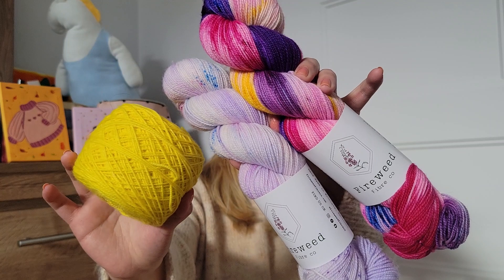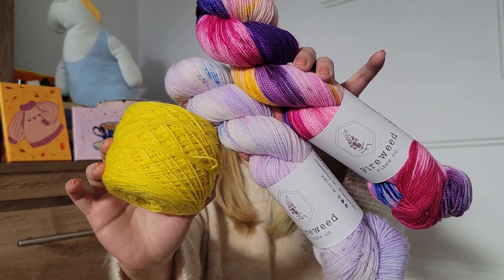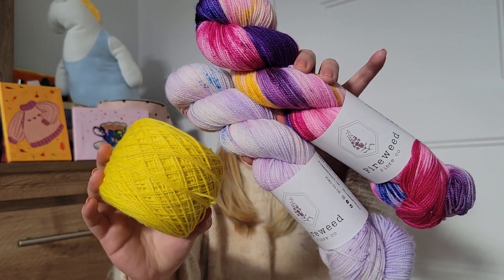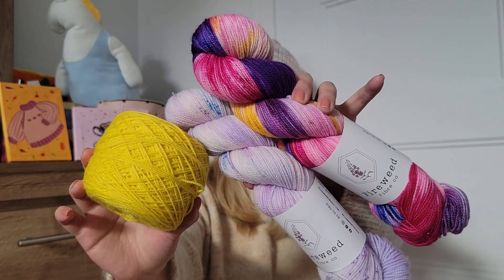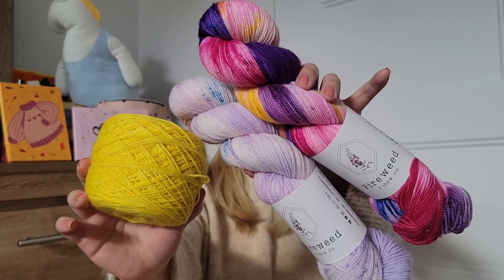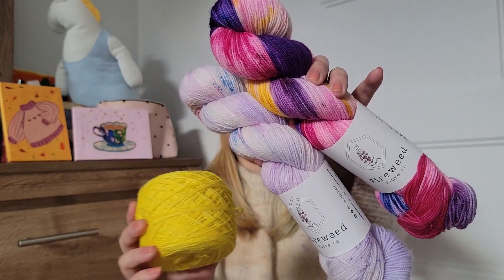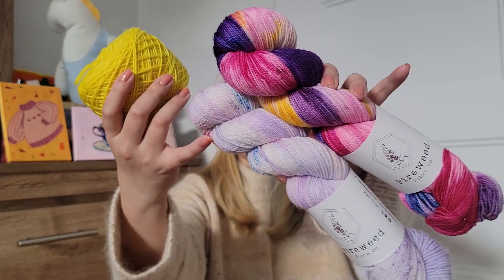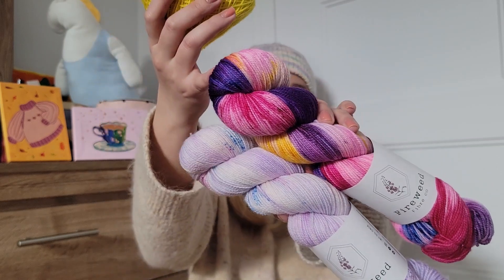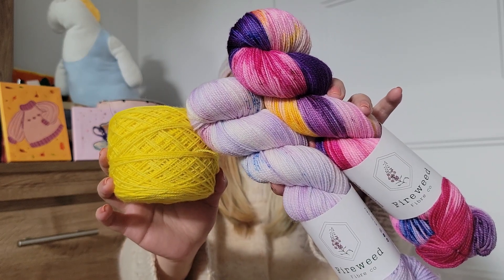I have the yarn for it already. This one is from Emilia and Filament — it's from a scrap and I still have most of this skein. I think the line is called Josephine and it's 100% untreated merino, so it's not superwash. And these two are from Fireweed Fiberco, which I mentioned in the last podcast. The skeins are both from their Star Trek collection — this is Crystalline Entity and this is Coffee in That Nebula. I think this is going to be a super interesting combination of colors.